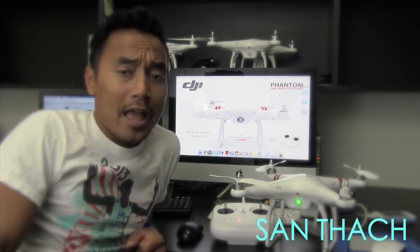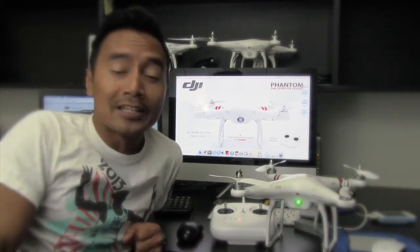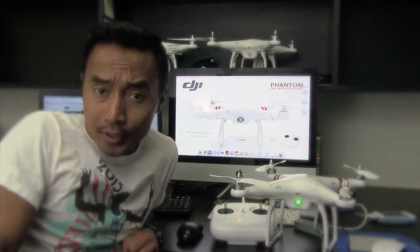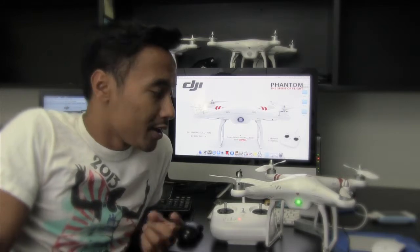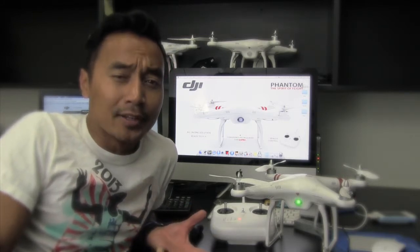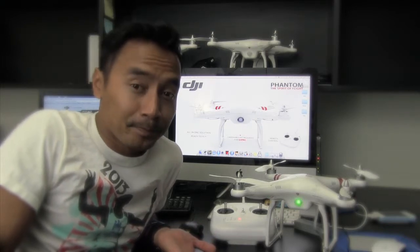Hi everyone, my name is Son Thatch and lately I've been hearing that there's been a lot of problems with the DJI Phantom firmware. What I've noticed is that if you upgrade your firmware to the 3.16, the main controller would say something like it's too hot or it needs to cool down, but in actuality you haven't played with it all day.